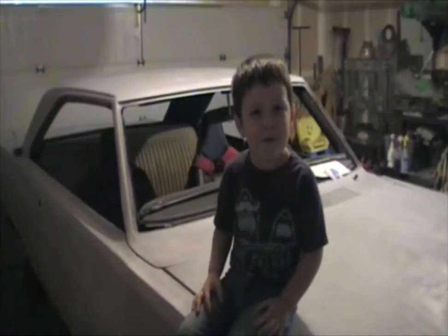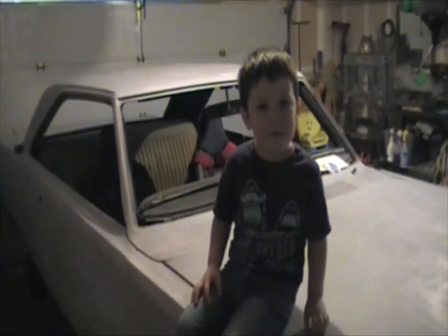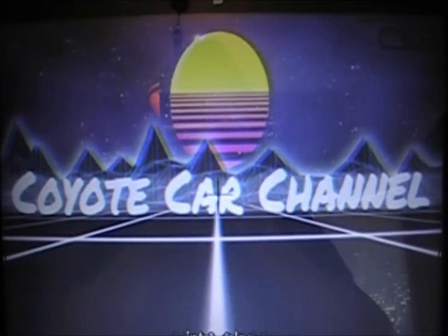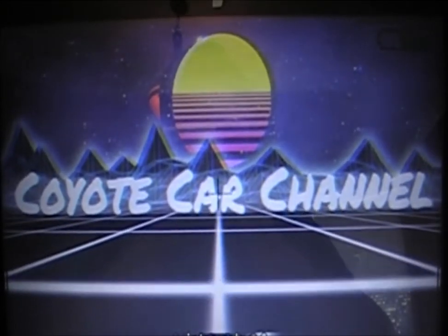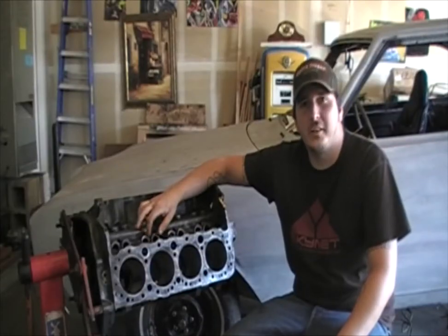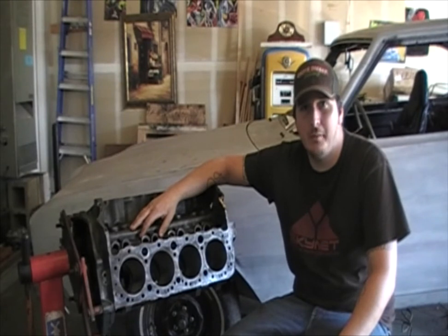What's up, YouTube? Welcome to the Coyote Car Channel. Today, I'm going to teach you how to paint prep and paint an engine block.